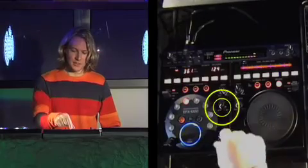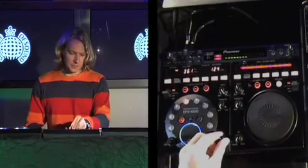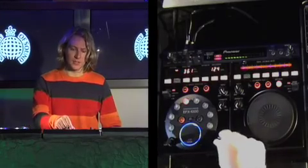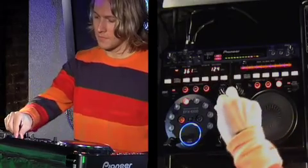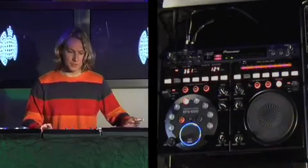Now this knob here is a character knob, and it behaves differently on different effects. But on most of the effects it acts as a filter. So if I turn it around, you can see it's shaved the bottom end first, then leaves the tops, and then eventually degrades it all.